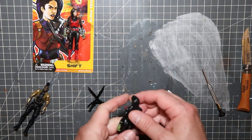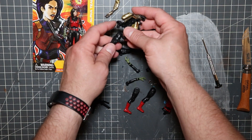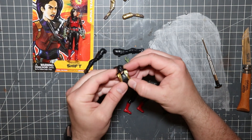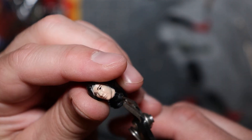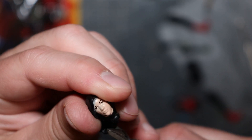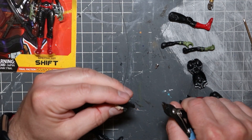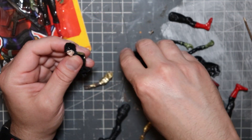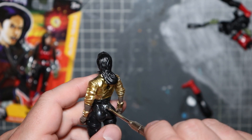A subscriber asked me in the comments what I do when the figures don't quite align — well, these clearly do not. Shift's head is much smaller than Amari's body. The answer is, not much, as you'll see. I figure with all that's going on with the neckline it'll be the least noticeable. For now I'm just trimming around the edges because Shift's neck post is a little too large for Amari's neck insert and the head sits weird atop the shoulders.